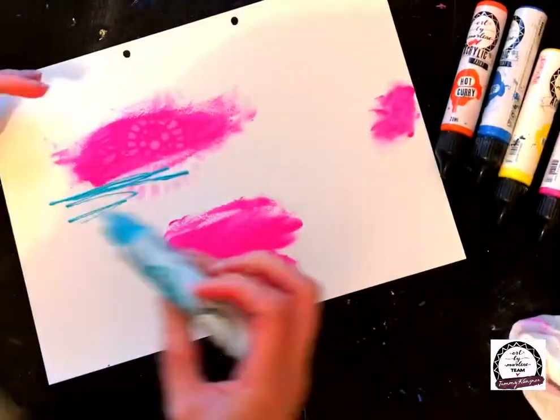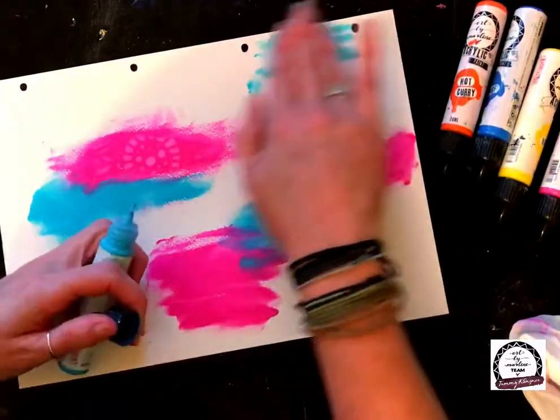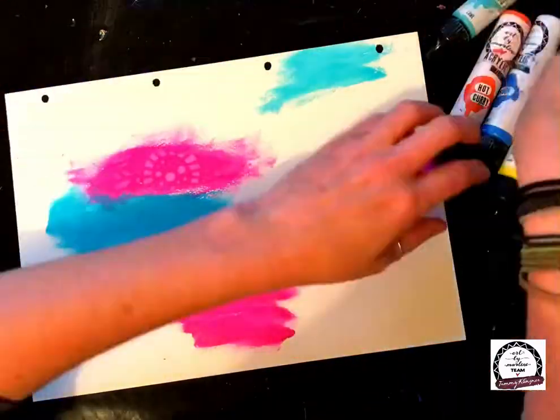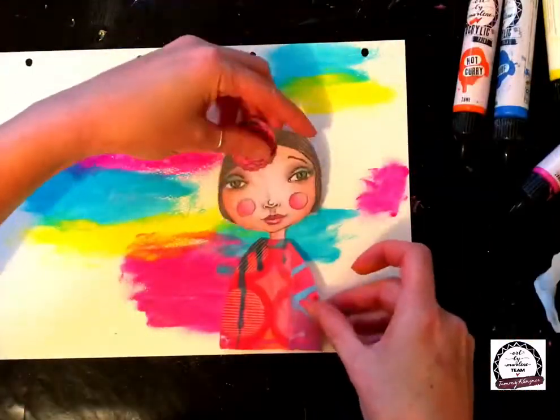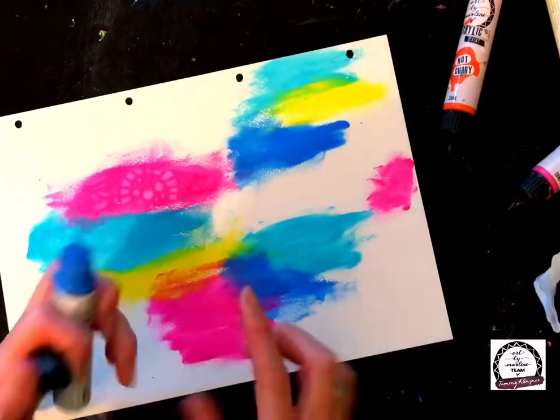I've grabbed out those pieces, and also her dress — just with a little bit of leftover paper from the collage sheet I kind of just created a little dress to go with her head. Now I've grabbed out some paint colors.